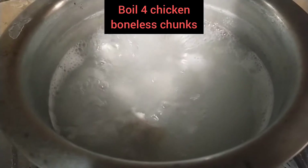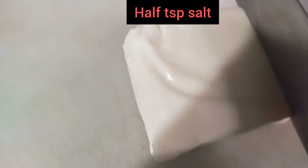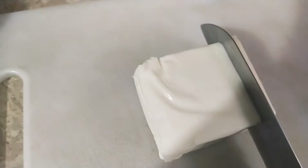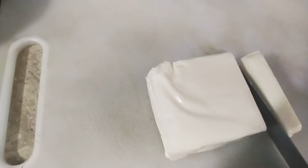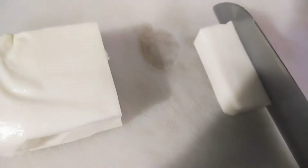Meanwhile, I am boiling four chunks of chicken in water with half a teaspoon of salt. And here I am taking mozzarella cheese — I'm going to cut it lengthwise into almost 10 to 12 slices of cheese, which are required.